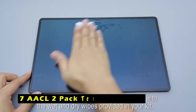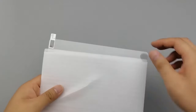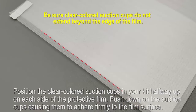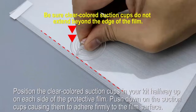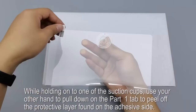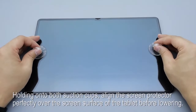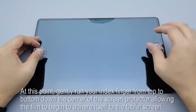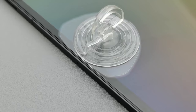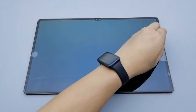On number 7 is AACL 2-Pack Tempered Glass. The AACL 2-Pack Tempered Glass provides a reliable and discrete layer of protection for your Samsung Galaxy Tab S10 Ultra. With a thickness of only 0.26mm, this screen protector remains virtually invisible while offering crucial scratch resistance. Made from high-grade tempered glass, the AACL protector safeguards your tablet screen from everyday wear and tear, including scratches from keys or accidental drops. This real glass construction also helps prevent the screen from shattering upon impact, offering additional peace of mind. Designed with case compatibility in mind, the AACL screen protector doesn't cover the entire screen.